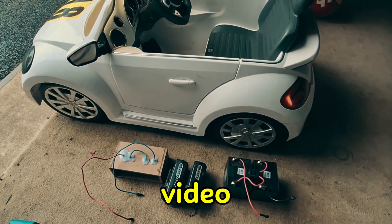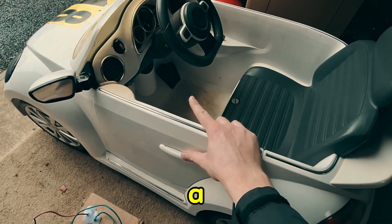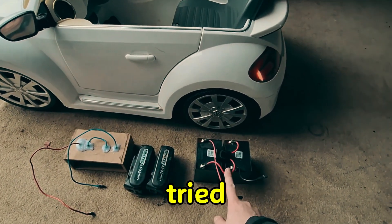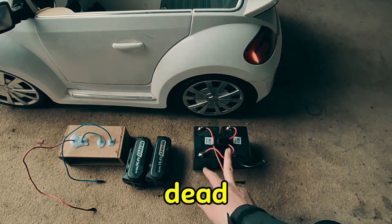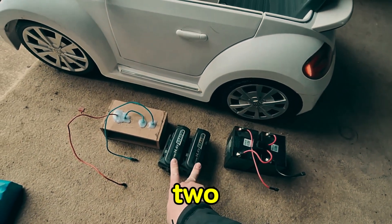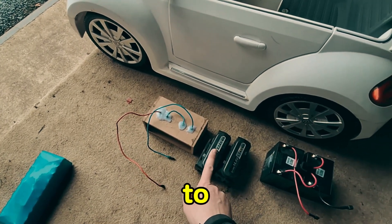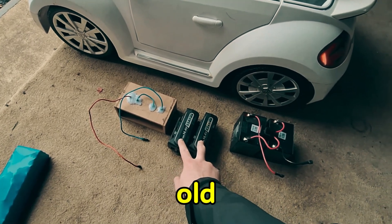In the last video, we put a new controller in the car with a different pedal so we can control the speed from the pedal, unlike the on-off switch from the previous setup. We tried two 12 volt batteries giving us 24 volts, but those batteries were a bit dead so it didn't last long and wasn't quite as fast as hoped. We then tried two drill batteries in series in a wooden box I made, but we managed to break one — they're already at least eight years old.